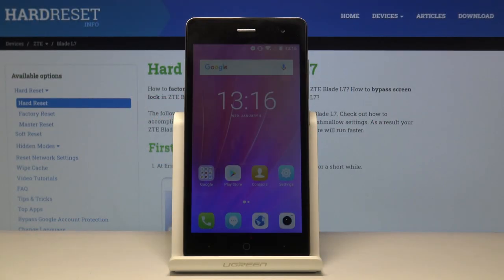Welcome and follow me. This is a ZTE Blade L7 and today I'll show you how to capture screenshots on this device. To get started, you want to open up the content that you wish to capture, which for me is just going to be the home screen, but you can open up any other app and it will work the same way.